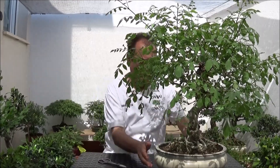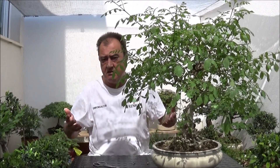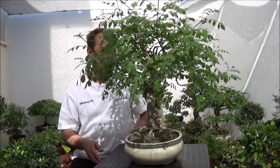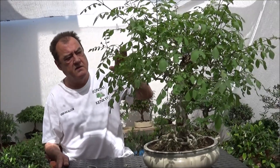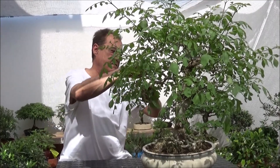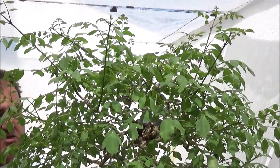Buenos días, bienvenidos a vuestro canal SaikenQ. Hoy vamos a hacer un trabajo distinto, que nunca he hecho en este canal: vamos a trabajar este bonito fresno. Esto es un árbol que está a la venta en unbonsai.com. Le he limpiado su ramificación, le he arreglado la parte del tronco de arriba, le he tenido que hacer un vaciado, y más o menos ya el árbol está listo para que su dueño lo compre. Este árbol está en 185 euros.